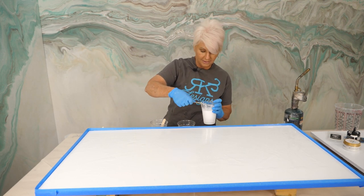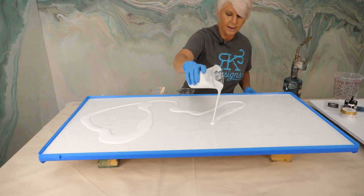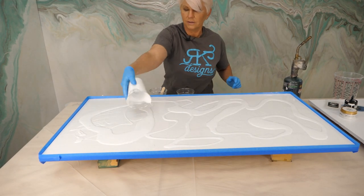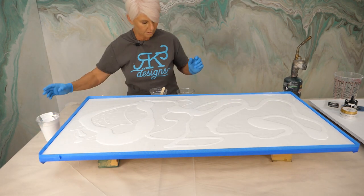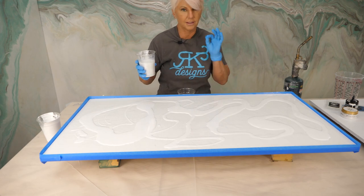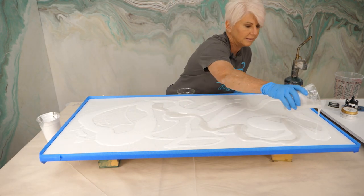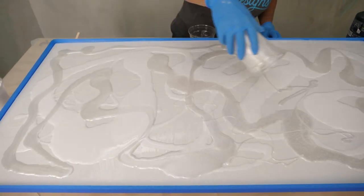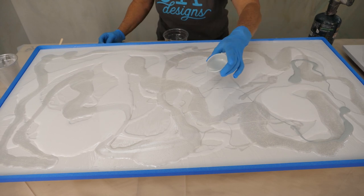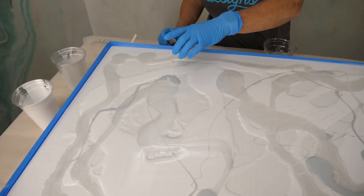I'm going to go in first with our white opaque, and I'm just going to very randomly pour it down. I don't want a pattern — I want it to be very random. I'm going to save just a little bit in my cup. Then I'm going to come in with the white shimmer — it's going to be beautiful. It's white on white, but the sheens are so different, that's where we're starting to get some amazing depth. I'm filling in the dead space and saving a little bit of my cup. Now we're going to come in with the opaque silver gray. I'm going to be kind of sparing — I can always add more, I can never take anything away. I used about half of what I mixed up.